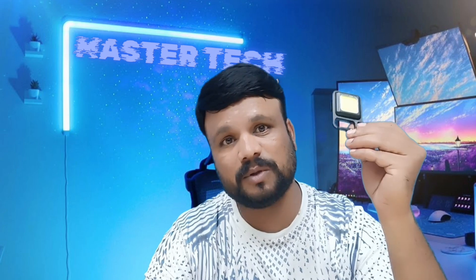Hi, this is Lokesh from MasterTech Canada. This is the lighter. I will show you how to use a lighter. Let's start this video.